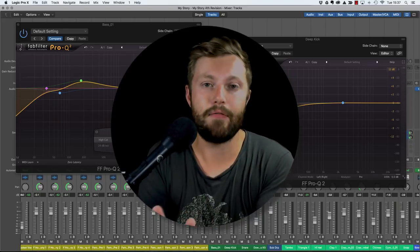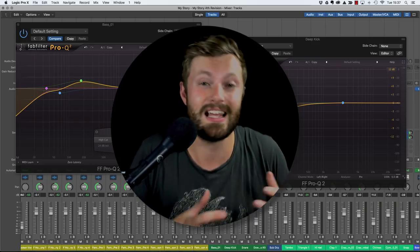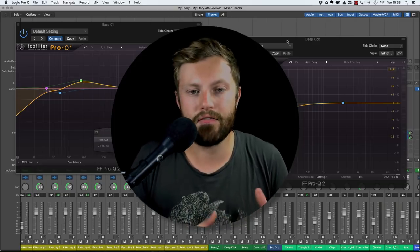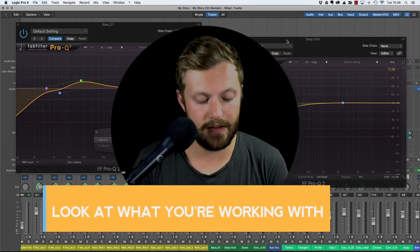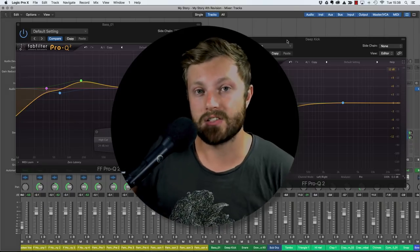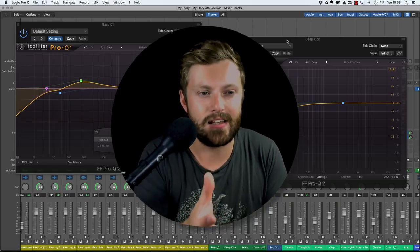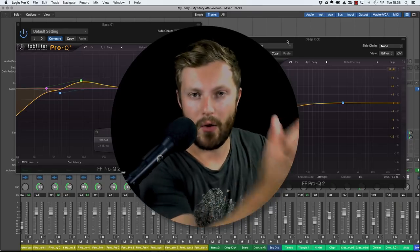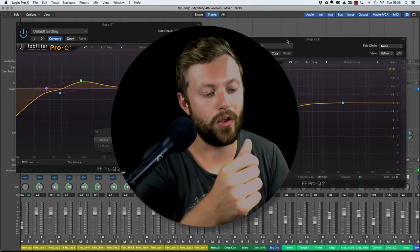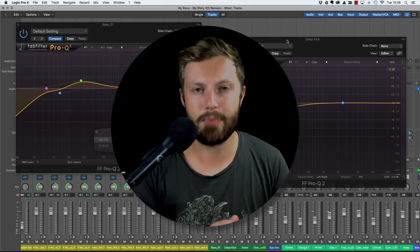In other genres the kick will have priority. If you're not sure which should have priority, listen to reference tracks in that genre that sound good and observe what's going on in the low end. Another thing you can do is just look at what you're working with - if you've got a kick with lots of presence in the low end and a bass with lots of presence in the lower mids near 200 hertz, it already makes sense to have the kick below 100 hertz and the bass between 100 and 200 hertz. The track may have already dictated where each part sits.